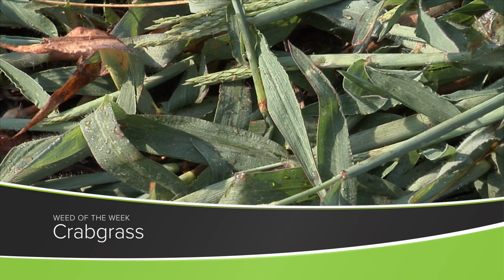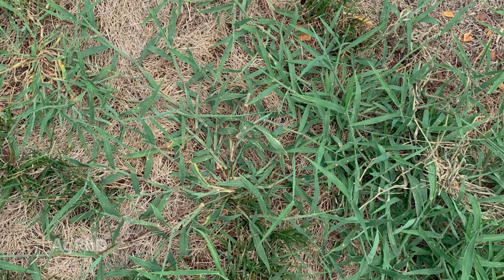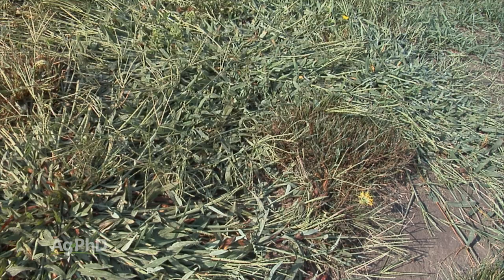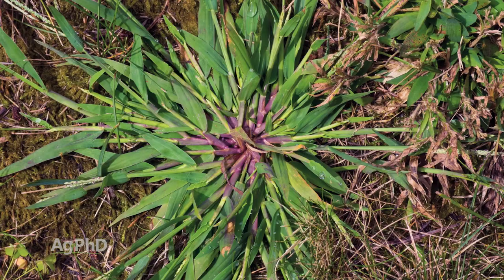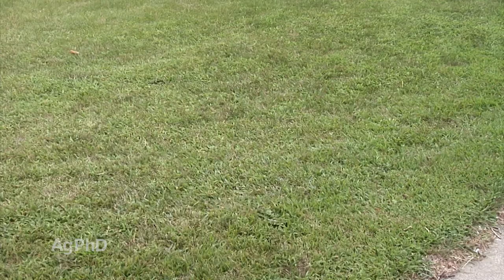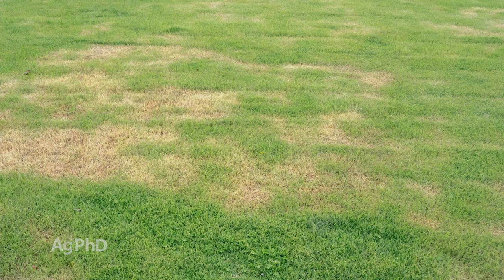Weed of the Week is crabgrass. Crabgrass is one of my least favorite weeds because it pops up in my yard right when I want to enjoy things, and if my yard dries out, crabgrass keeps growing and I still have to mow. Is it a weed or not? If you don't care what your lawn looks like, crabgrass or bluegrass — it's all grass. But if you're trying to get rid of it, here's the problem: it is a warm season grass. A lot of grasses in lawns in our region are cool season grasses like Kentucky bluegrass. So when it gets to be 100 degrees and dry in the middle of summer, the crabgrass is going to grow and the bluegrass is not.